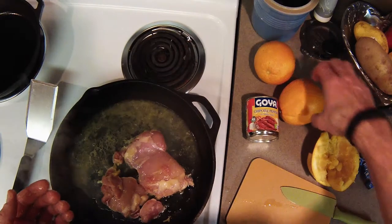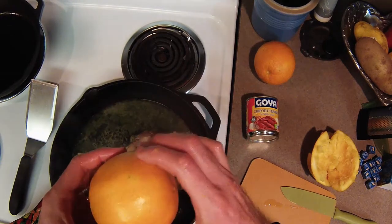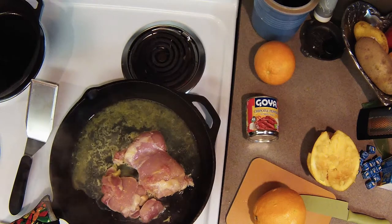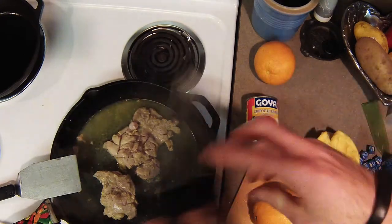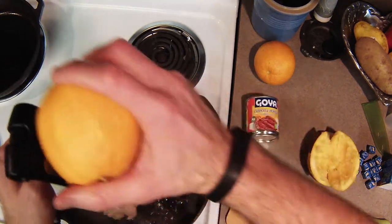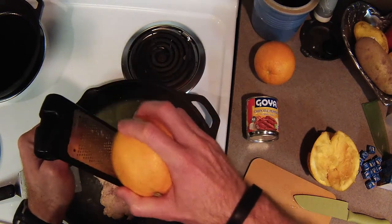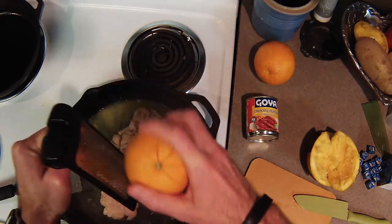Chances are good there's a better way to get the juice out of an orange. However, I don't have a citrus juicer or anything in my camping chuck box, so I'm doing it the way that I would in the field. Also, I don't keep a zester in my chuck box, but we do have a grater. When you're grating fruit like this, you just want to go very lightly so you don't get down to the white portion of the orange — you just want the part that has the flavor and the smell. If you get down to the white part, it gets bitter.